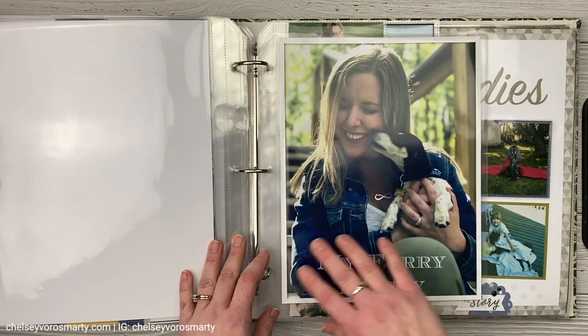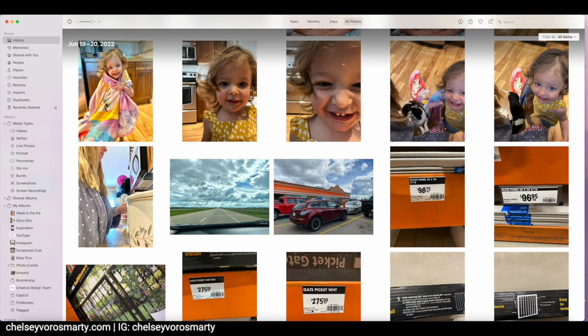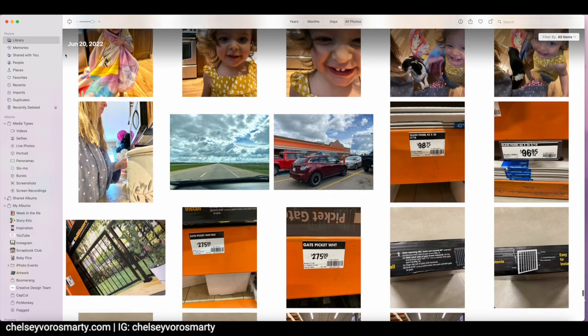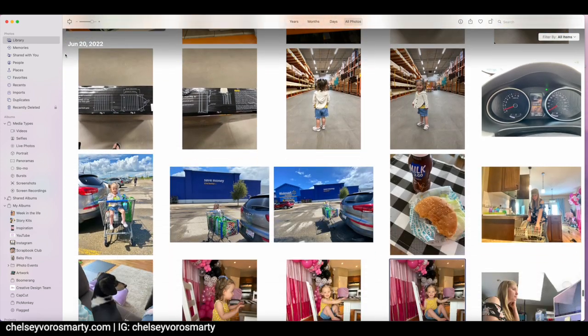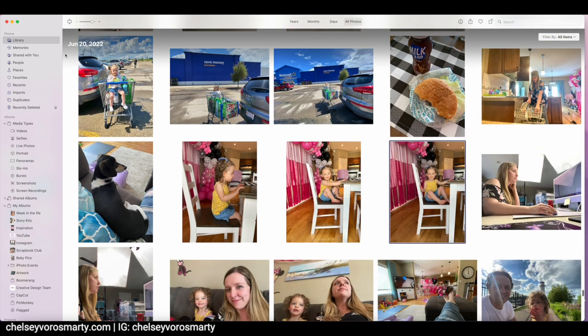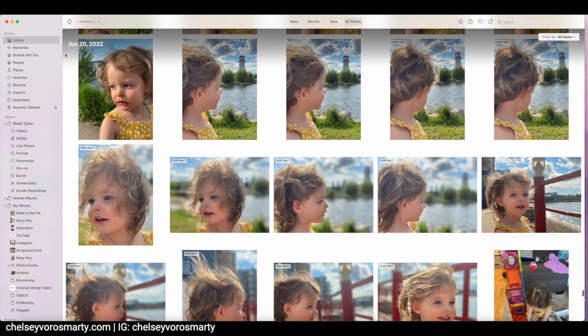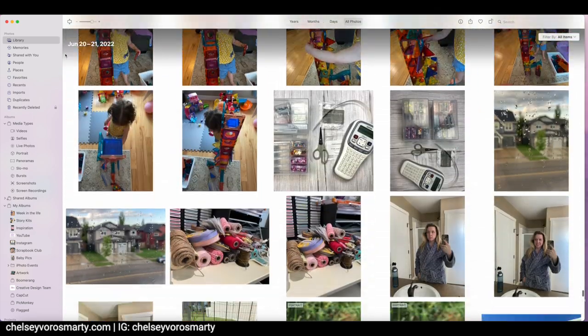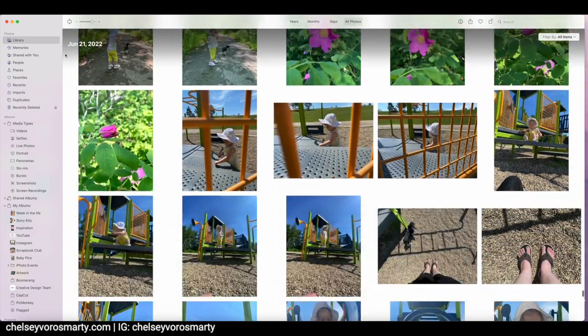Now I want to start with showing you how I'm going to deal with my photos first. I'm going to be scrapbooking A Week in My Life, which is an Allie Edwards project from last year. This was my first time doing this project, and honestly I've put it off because I had so many photos. I think I probably had at least a couple hundred photos from the week. It went from Monday to Sunday and I got pictures from my husband's phone as well. I took a ton of pictures and as you can see, there are multiples of shots as well.